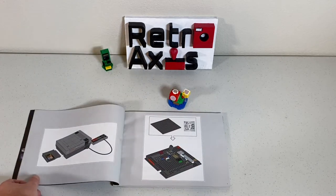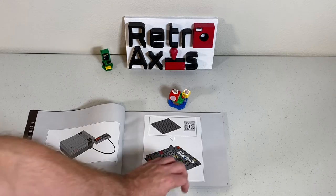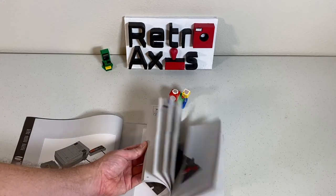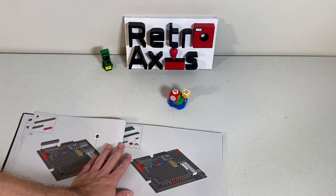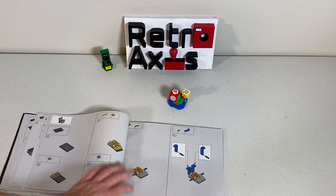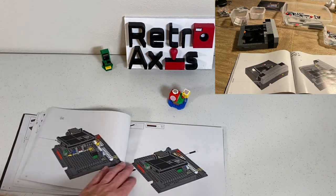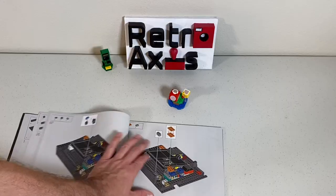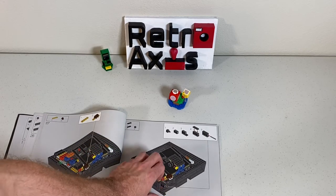As you start diving in, it shows you what the final product is going to be. Starting on page one, you build the bottom part of the console. This is a 210-page book with quite a lot of steps. One area where I was most impressed: at first I thought I was building a circuit board, but as I got further along I realized I was actually building the inner workings of the Nintendo — specifically the cartridge slot where you load the cartridges in.